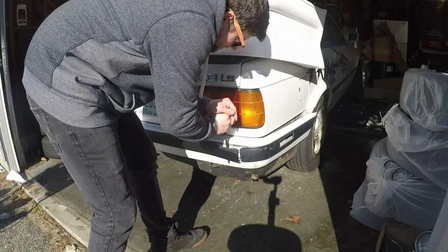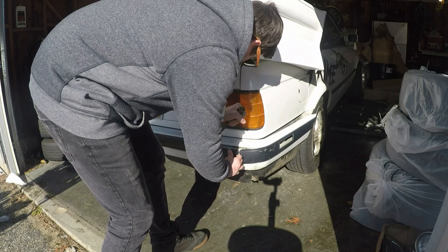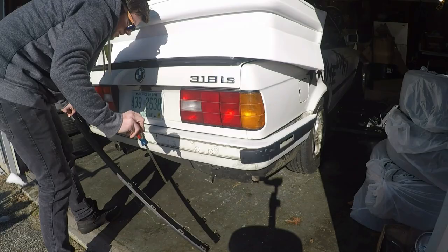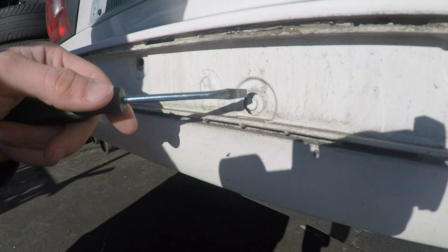The only thing holding it on now is this part. I think there's a bunch of little bolts or something, so I'm going to pop off this piece and see what's in there. I'm not going to be reusing this — it's already kind of beat up, so I'm just going to hack the thing off. If you guys want to save it, feel free. I'm pretty sure these two plastic tabs are the only things holding it on, so let's see.